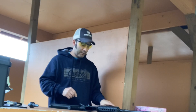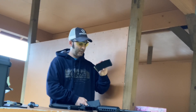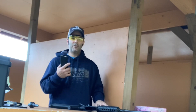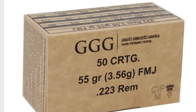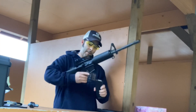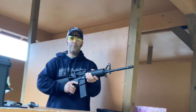The lower has a mil-spec trigger group that they say they polish when they install it. I'm going to be taking the first shots with it today. I have some Wolf steel ammo, and I also have some GGG — triple G — which I've never shot before, so we're going to start off with the triple G because it's brass-cased.